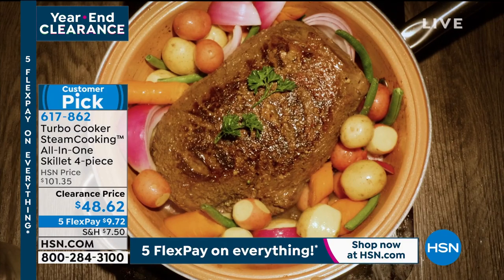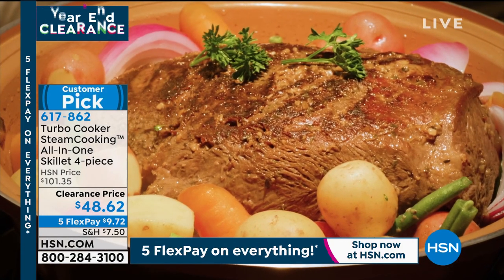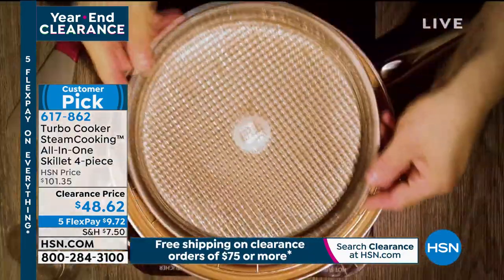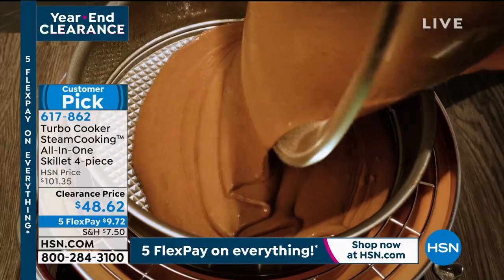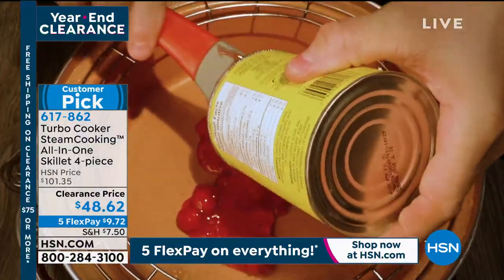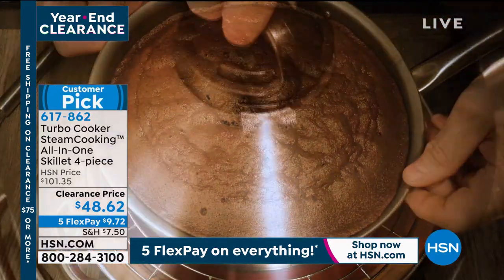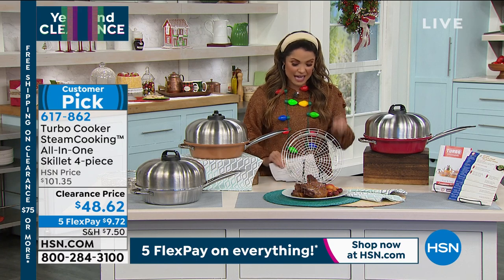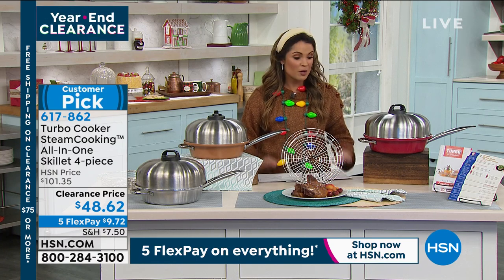I immediately look at this price and think holy cow — this went from $101 to $48.62. It became a customer pick at full price, so if you're on our website, read those reviews and see why people love it so much. On FlexPay it's just $9.72. Let's dive in and see exactly how we're going to use this.